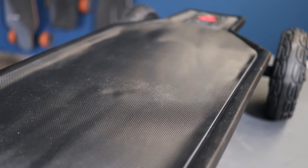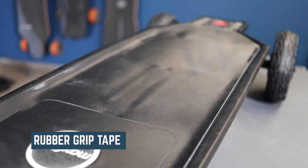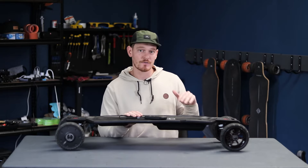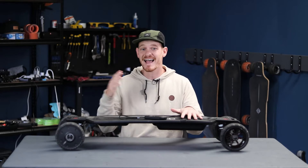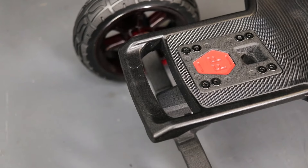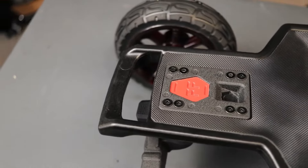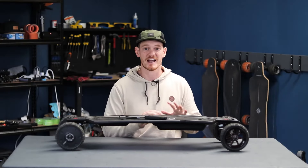The top of the deck hasn't got your regular sand-based skate grip tape; instead it has a rubber grip tape that is great. At first I thought it was a bit of a gimmick but it is actually very functional. It's just as sticky as regular grip tape but it has the added benefits of not ripping up your hands or getting stuck on your clothes and it's really easy to clean. There's also a very useful handle at the nose of the deck that you can use to roll the board around, because it is heavy and cumbersome to try and carry.